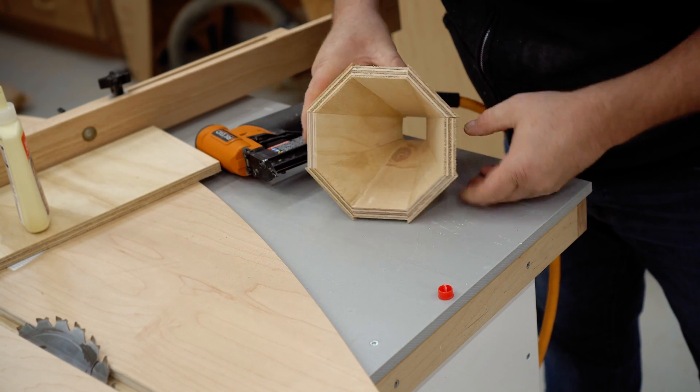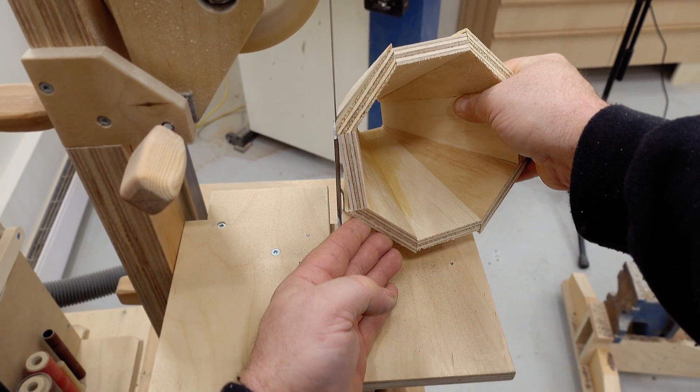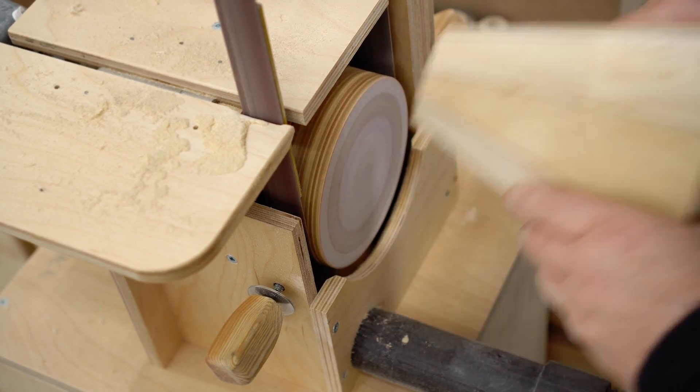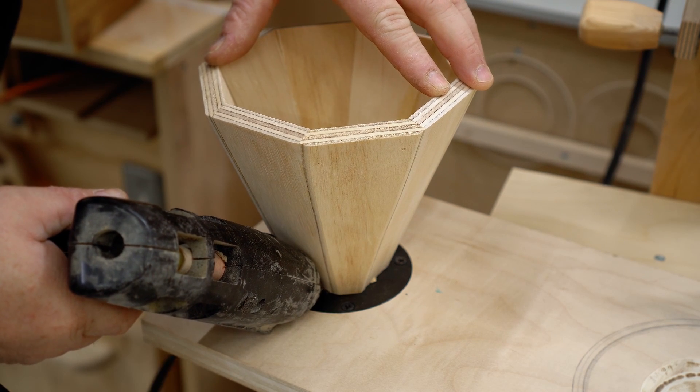I'm going to change the tilt angle on my table saw down to 41.6 degrees and reset the fence on the sled to nine and a half degrees to cut the rest of the parts. To put it together, I'm just going to use glue and pin nails. This doesn't have to be fancy — it just needs to stay together until I finish my test.